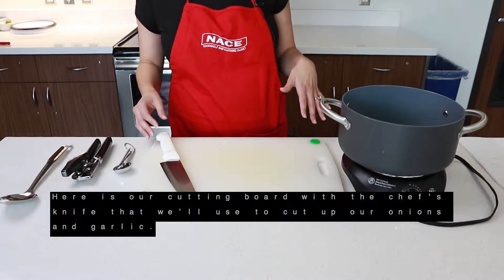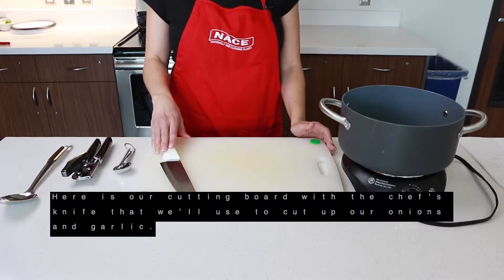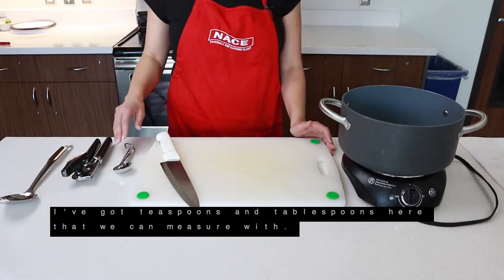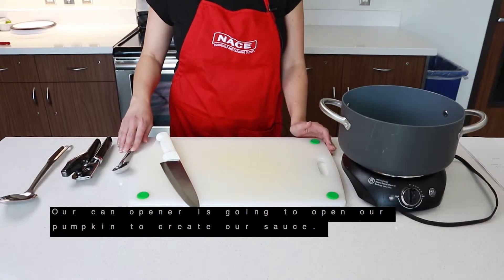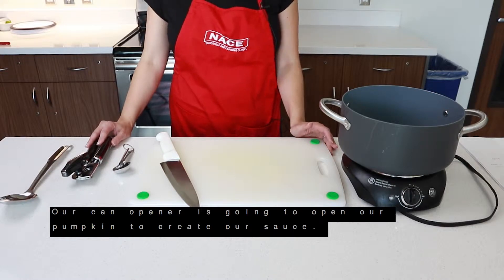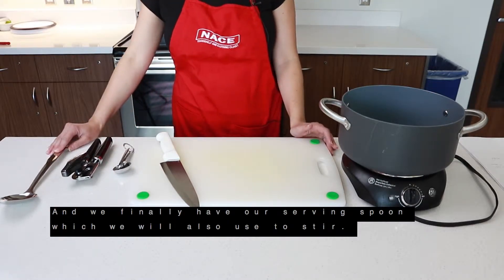Here's our cutting board with the chef's knife that we'll use to cut up our onions and garlic. I've got teaspoons and tablespoons here that we can measure with. Our can opener is going to open our pumpkin to create our sauce. And we have our serving spoon, which we'll also use to stir.